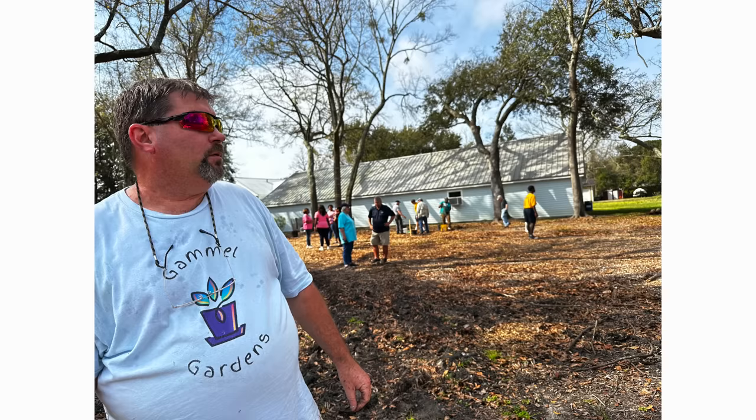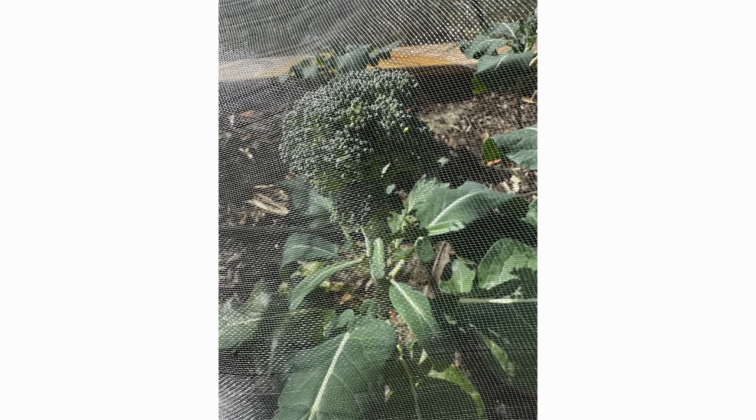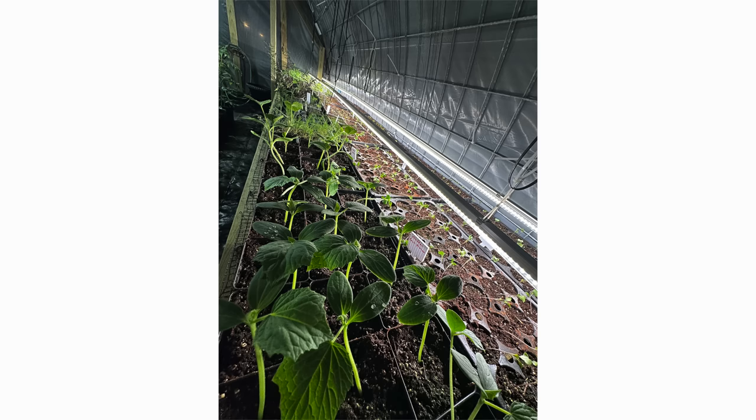This week's garden spotlight is Claire Gammel from zone eight in Moss Point, Mississippi. Claire has Gammel Gardens and he's got broccoli, tomatoes, and spring garden starts. There's a high tunnel - looks like a greenhouse setup - with lots of starts. Thank you, Claire. If you have any garden pictures, send them in to us and we'll spotlight your garden.